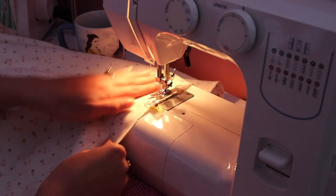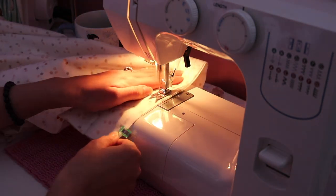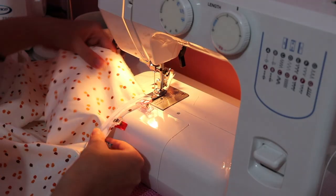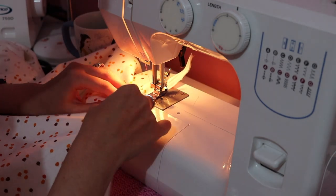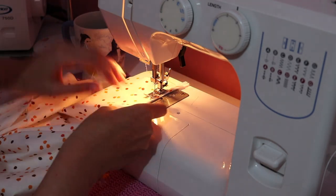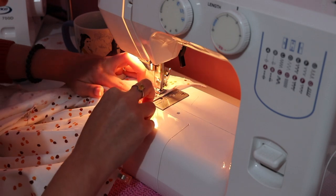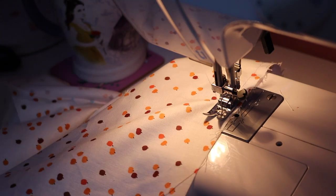For the main part of the nightie all I had to do was sew the sides together — it's basically a pillowcase shape, just a big sack. To secure the armholes I used some bias binding, sewing it down and across before flipping it over and sewing it down behind the seams. This gave the armholes structure and security so they don't fray.